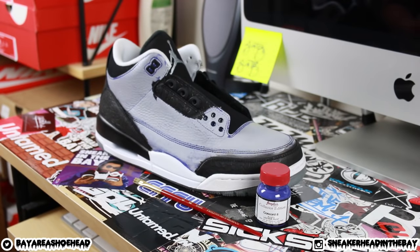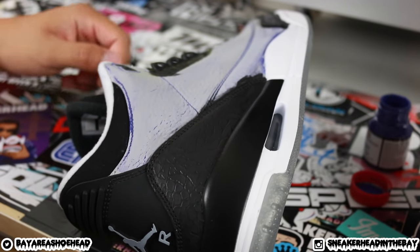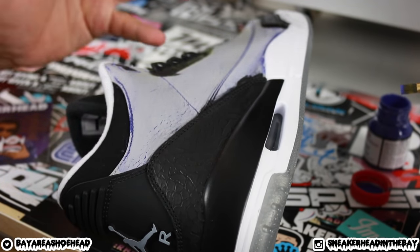Now that the paint has dried on the elephant print, we can start working on the uppers. Make sure you wash your brushes every single time you finish painting — if you don't, the paint will dry on it and it will start to fray, like David's did. It also prevents color mixing. Personal preference: I like the dull look, so I added a little bit of Angelus Duller to the paint. A little goes a long way.